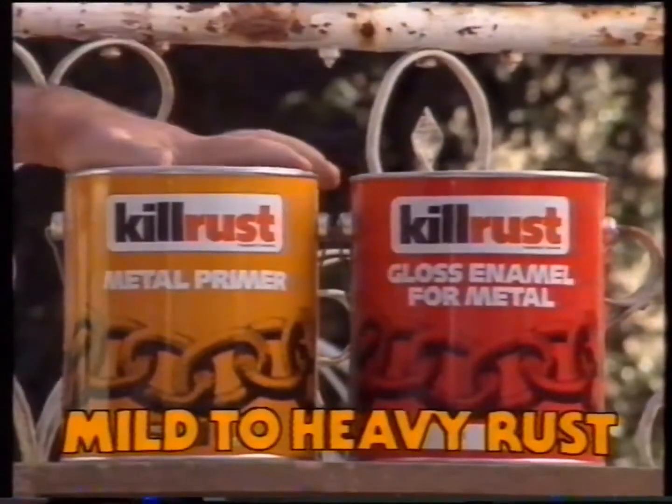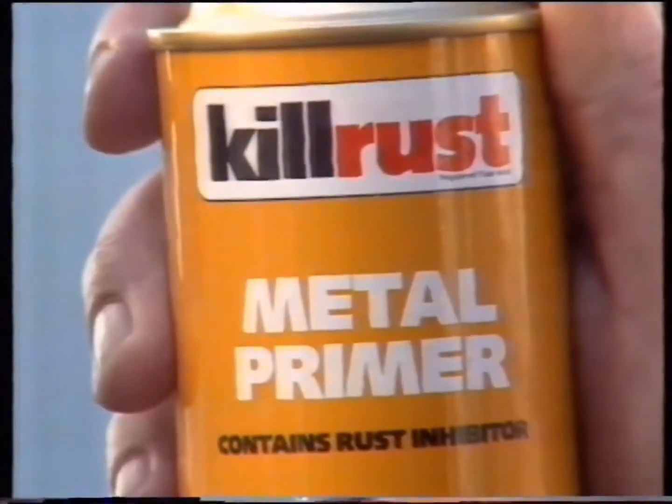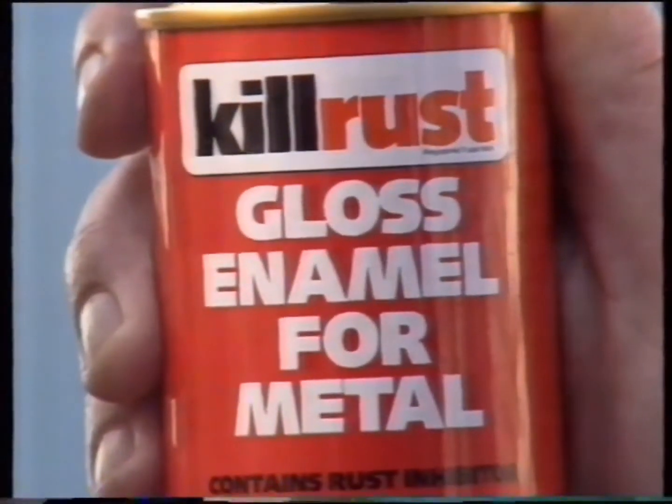For mild to heavy rust, you need a longer lasting two coat system. First, KillRust primer for a tough anti-corrosive barrier. Then, KillRust gloss enamel strong rust resistant top coat seal.